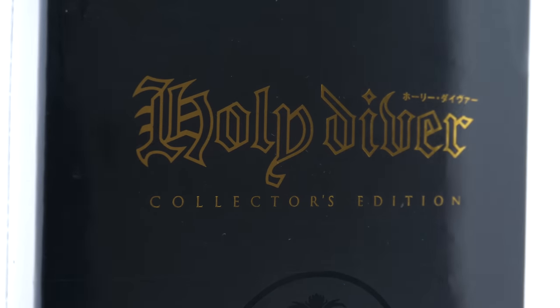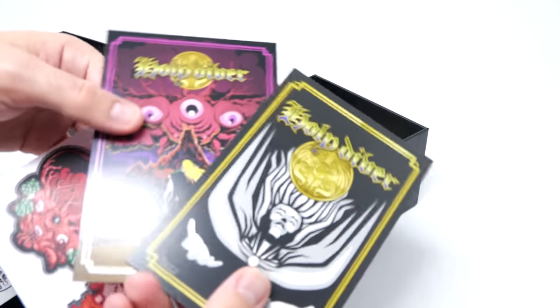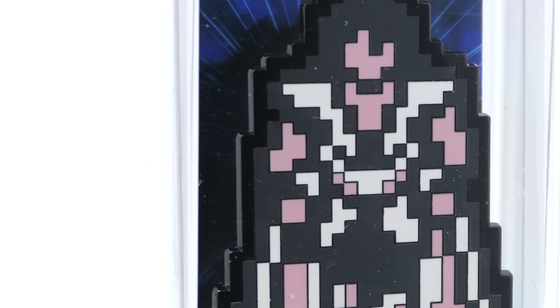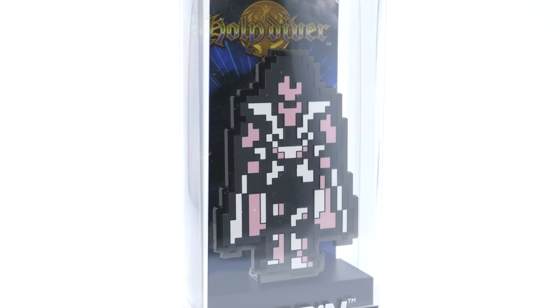Next up is Holy Diver Collector's Edition. Just like the other box, you get a certificate of authenticity, some art prints, some stickers, a hardcover notebook, and you also get two pins just like last time — only in this case, one of the pins is a lot bigger and comes in its own plastic hard shell case.